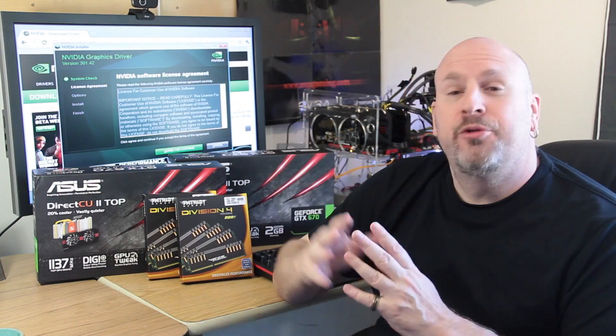It is their DirectCU2 version. You can see I've got two of these cards behind me, and not only these cards — the DirectCU2 — they're top cards as well, which means they're geared for overclocking. So before we actually jump in and start showing you guys the rest of the video, let's take a really close look at the test station.